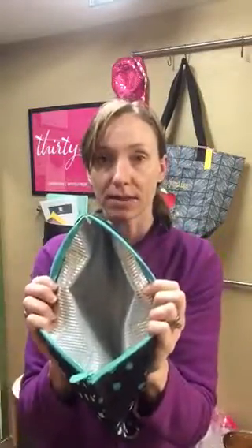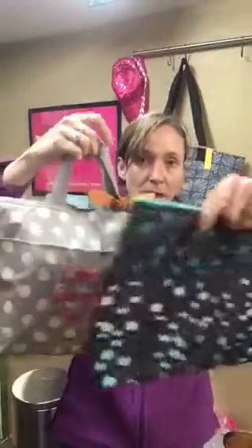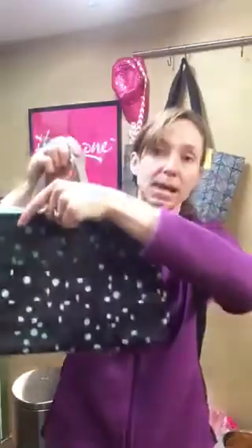The set also comes with a larger thermal in the same print. It just has a zipper closure on the top and the silver thermal lining on the inside. In terms of size, I would say it's about two inches across the bottom — a little smaller than our thermal tote. Height-wise, it's about the same as our thermal tote, but it's narrower.